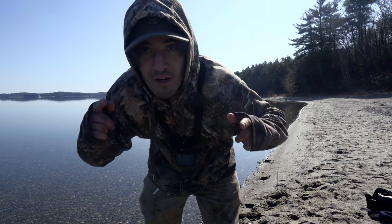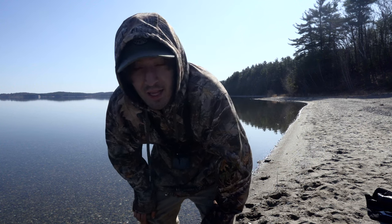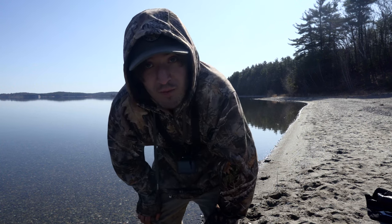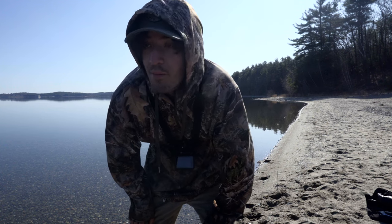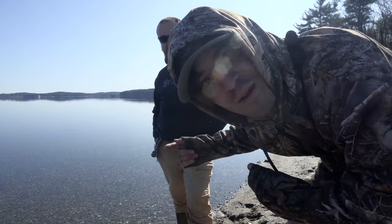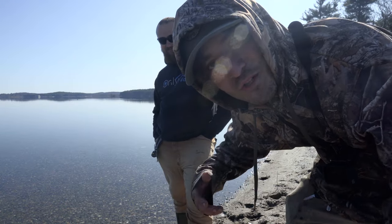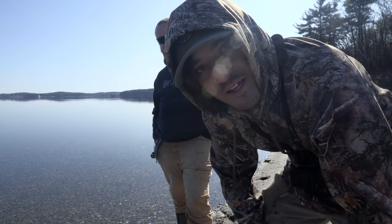We're out here trying to catch some lake trout or possibly an Atlantic salmon today. We're gonna be fishing with shiners. We got two rods per person. I got my buddy Mason over here — he's gonna help me out make some cool content for this channel.